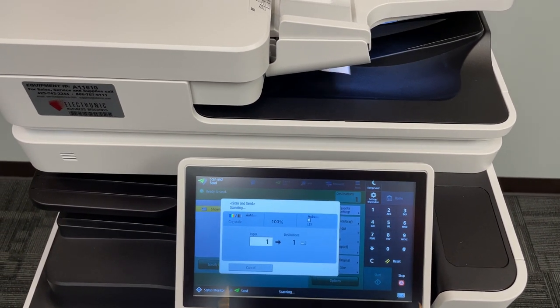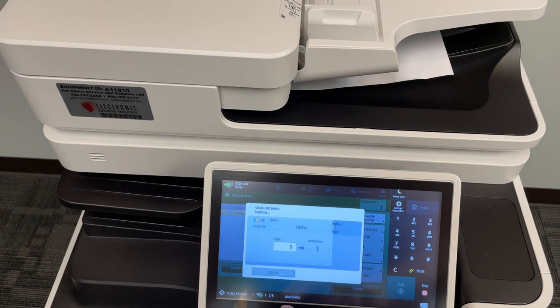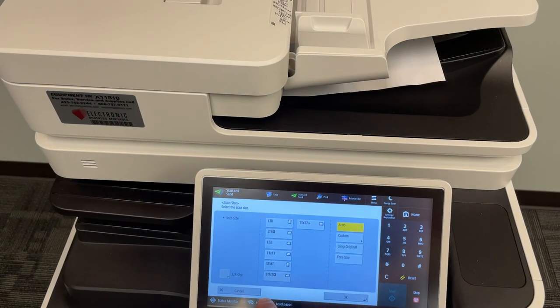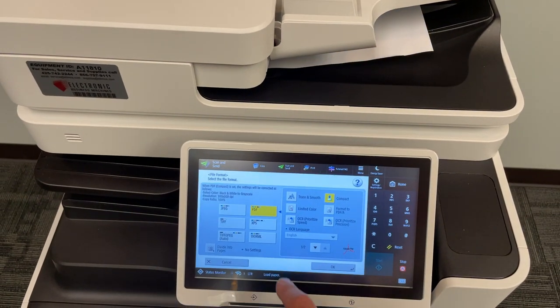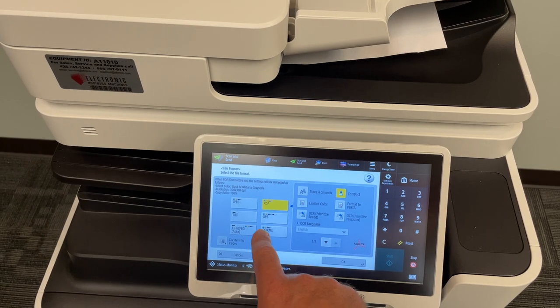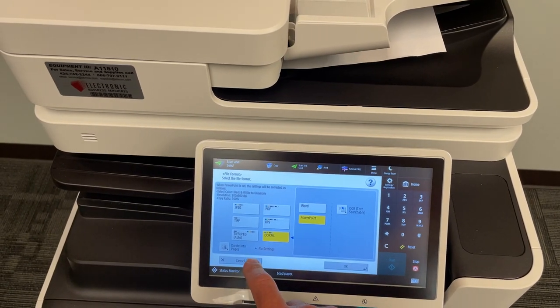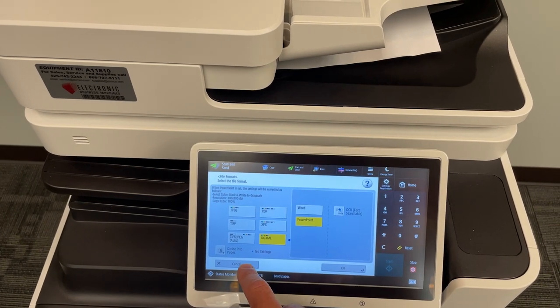Off it goes. If you wanted to change some settings before you send, you can click on those over there. Instead of a PDF, if you wanted a JPEG, TIFF, XML, or maybe a Word or PowerPoint document that's editable, you can do that.